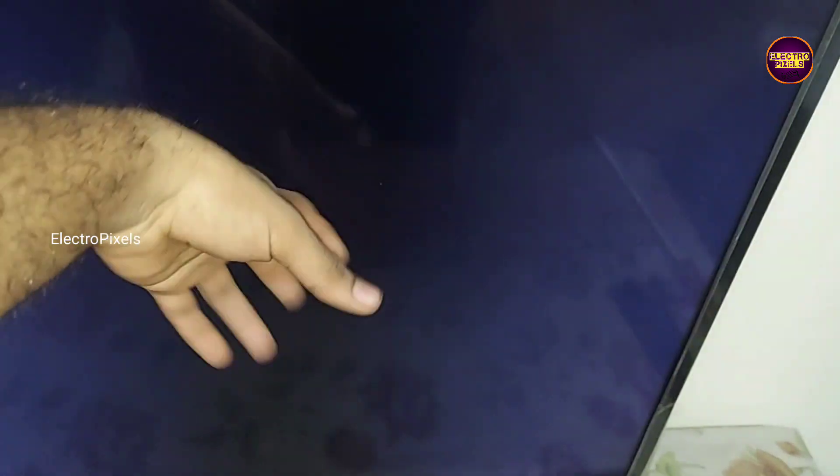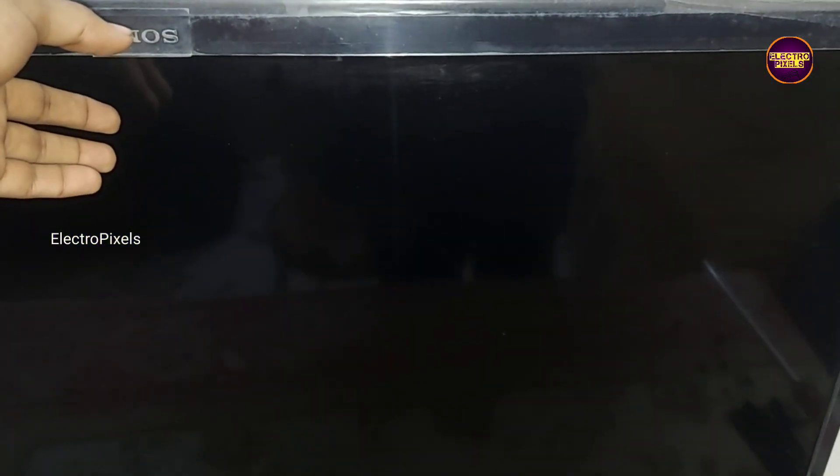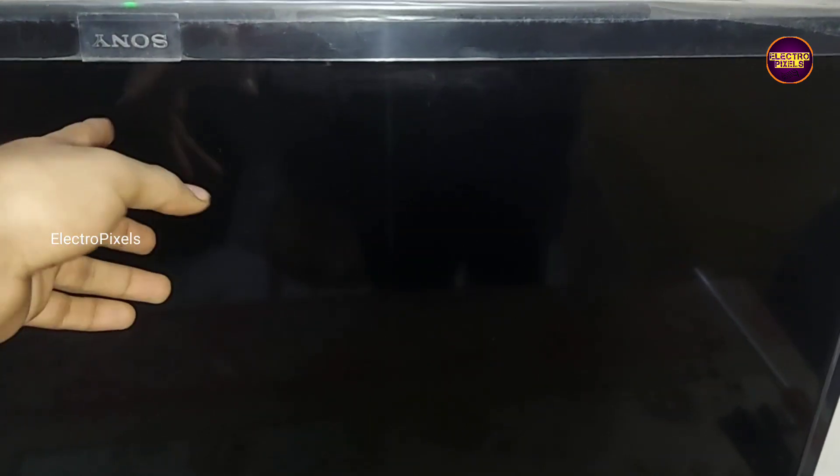This is a 40-inch Sony LED TV. In this TV, the display comes for a second then goes to a no-display issue. The Sony logo appears for a second then it starts showing a blank display. These types of faults are mainly due to internal shorting in gate signals inside the glass panel. The panel DC-to-DC IC goes into protection mode due to this internal shorting. If the shorting is on any one side of the panel, then we can repair this TV. If both sides of the panel are shorted, then it is not repairable.